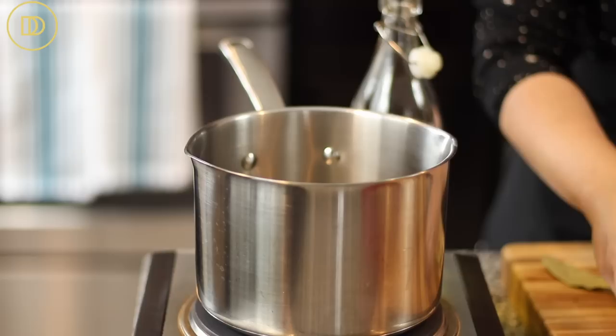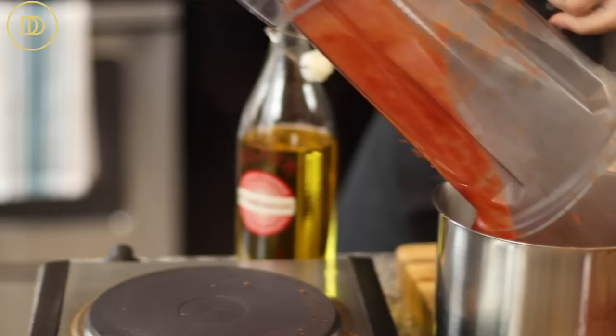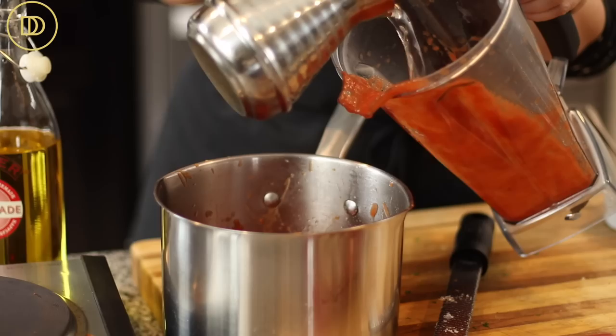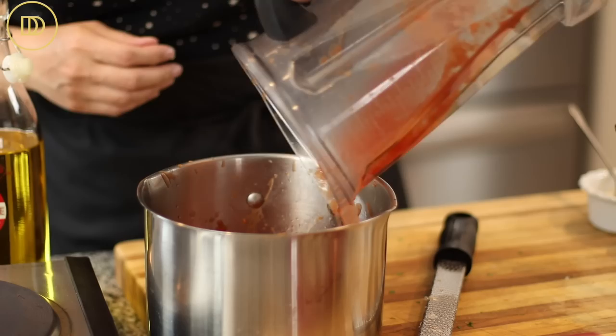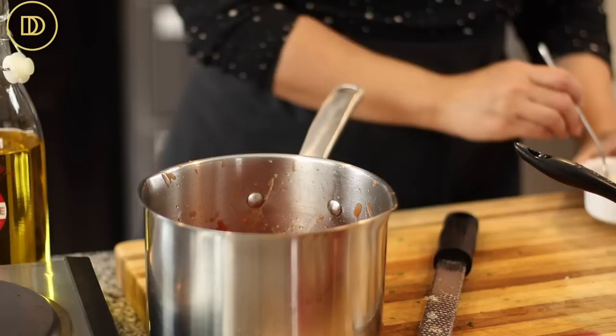In a saucepan, put about three to four tablespoons of olive oil and one grated garlic clove. Since the pot is hot, I'm not wasting any time — I don't want the garlic to burn. I have a 28-ounce can of crushed tomatoes that I've actually pureed because the kids like their tomato sauce smooth. I'm adding a little bit of water to get all of that sauce out, and it's going to boil away and thicken.